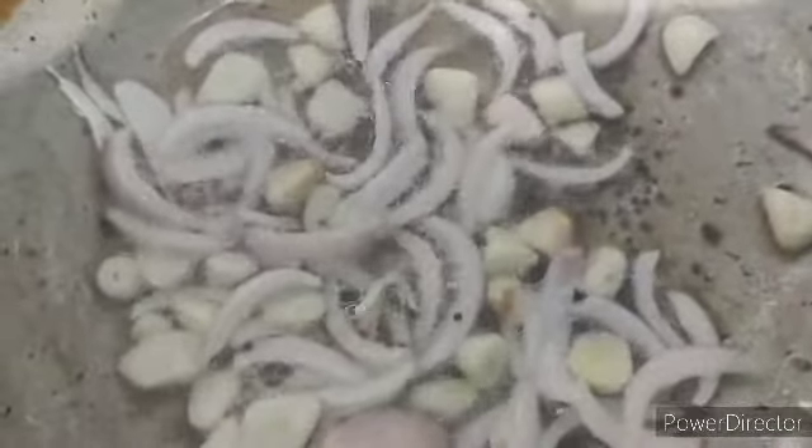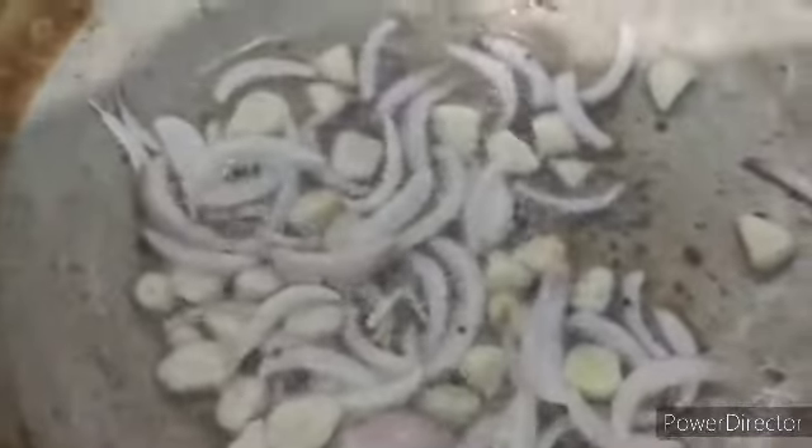For the dal tadka, I have taken half a teaspoon of mustard seeds, half sliced onions, five to six cloves of garlic. You have to add five to six tablespoons of oil and then add everything in.